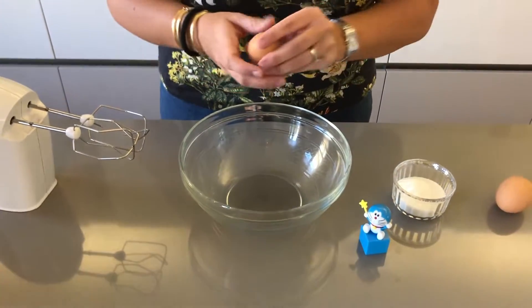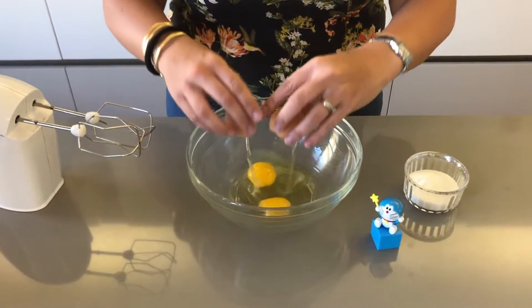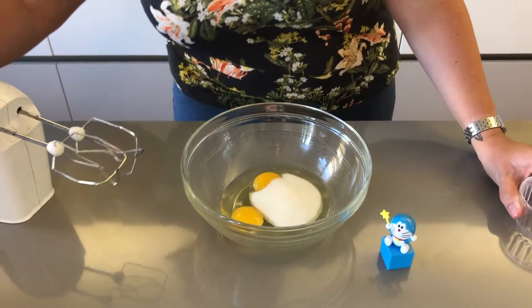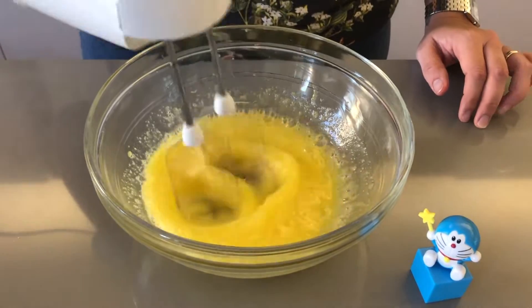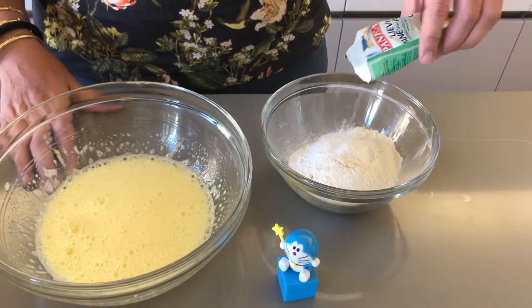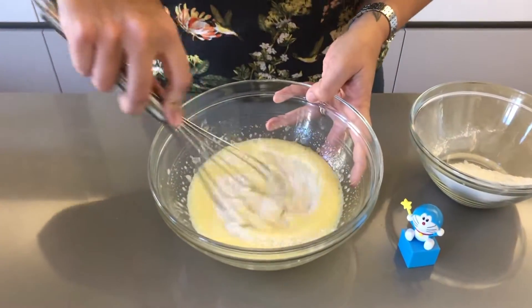To start we're going to make our pancake batter. In a large enough bowl you want to crack your eggs and add your sugar, and we're going to cream them together using our hand-held mixer. Now you want to add your baking powder to your flour, and we're going to add half of it to the mixture, and using a little whisk we're just going to incorporate that.